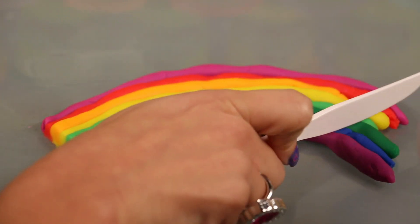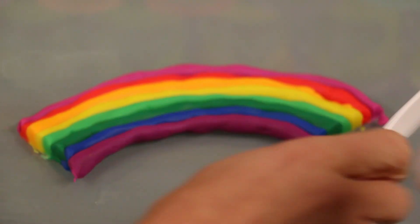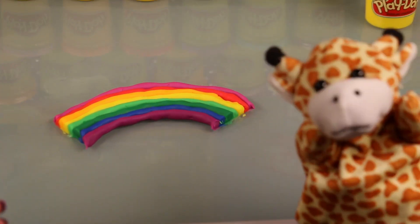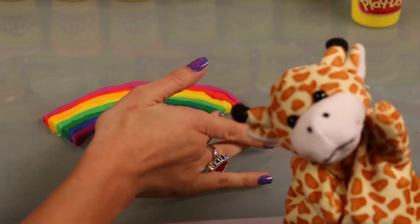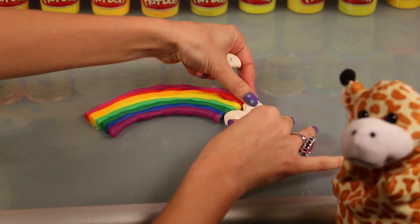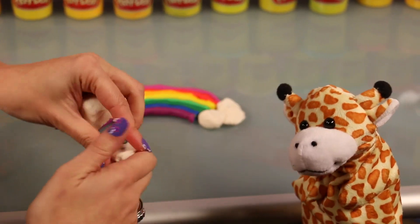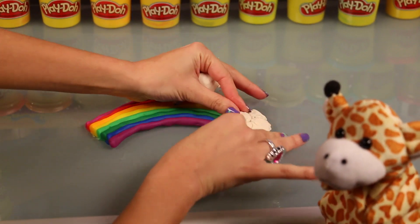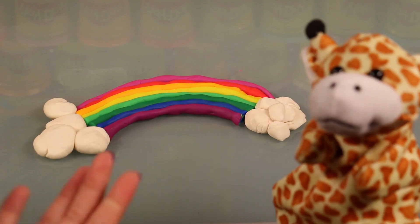Do you know what rainbows are and where rainbows come from? Rainbows are simply reflections of light from water droplets in the sky. Isn't that interesting? So after a good rain, when there are clouds in the sky and water droplets in the sky, and the light hits the water droplets just so, it is reflected and refracted. And that's what causes a rainbow. Isn't that interesting?